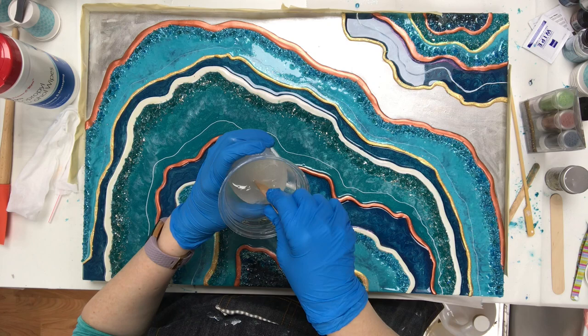Welcome back. I'm about to finish this geode piece. I've got my art resin mixed up real well.